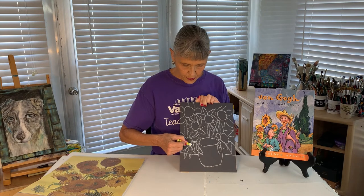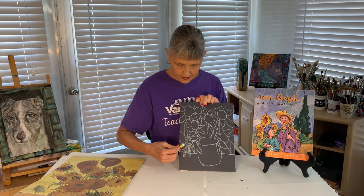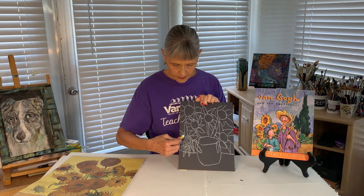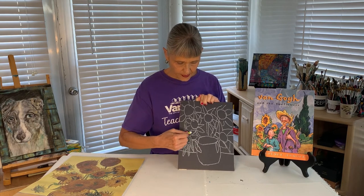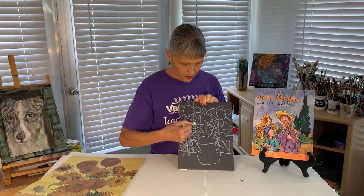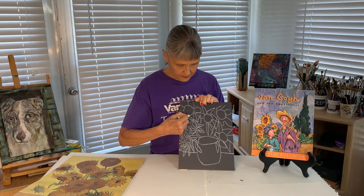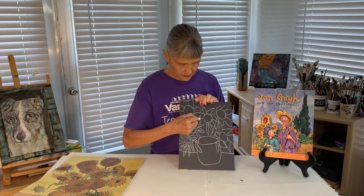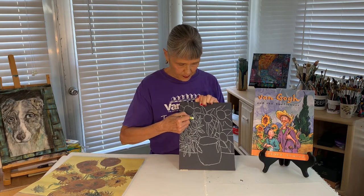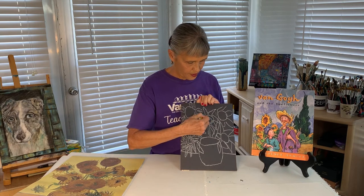What you want to do is take the oil pastel and lightly fill in all these petals with your pastel. That's called an underpainting. I'm not going to do all of these, but you want to get that lightly filled in before we move on to the next part of the project.